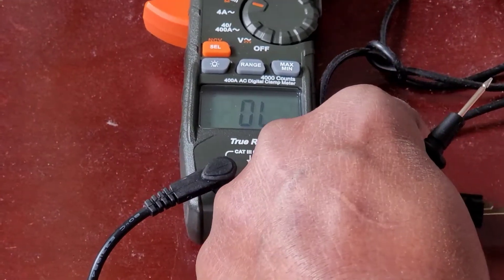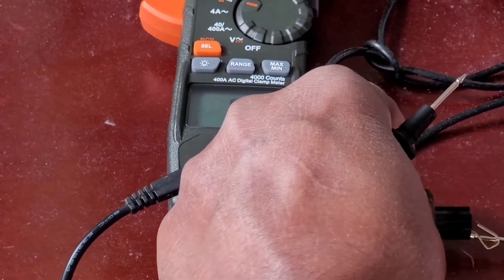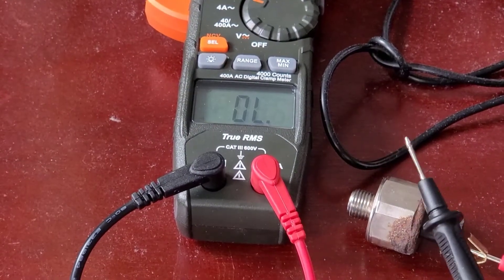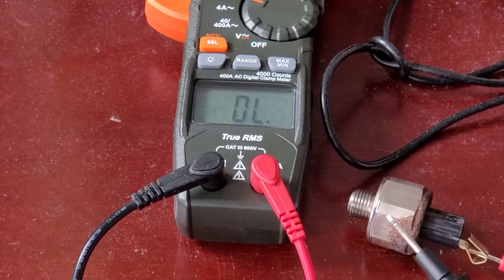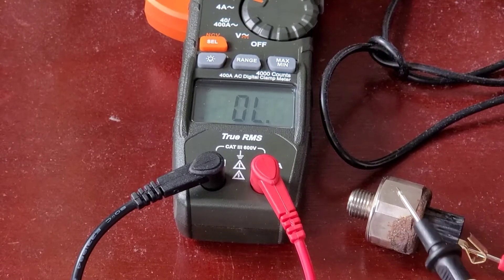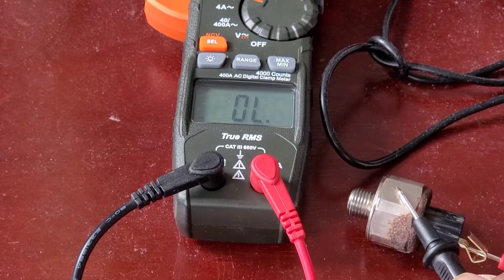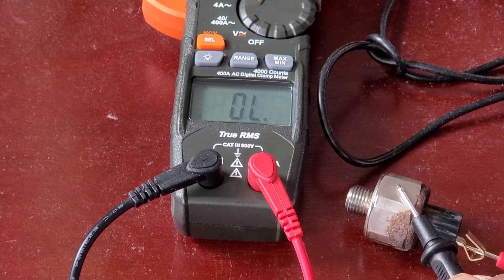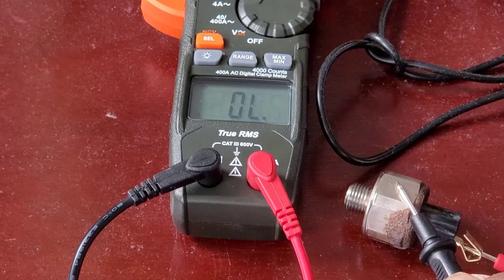I'm gonna insert this right there — that's gonna stay in place, and I'm going to put the lead on anywhere on the body. I notice there's no reading, so that's good news — there's no resistance. You're not supposed to have any continuity there.